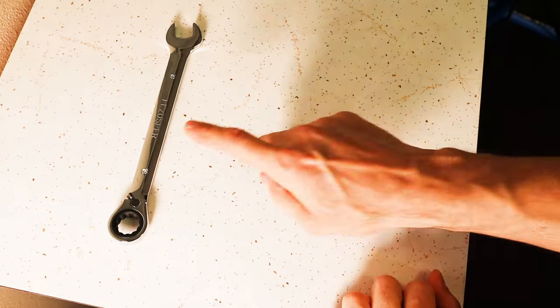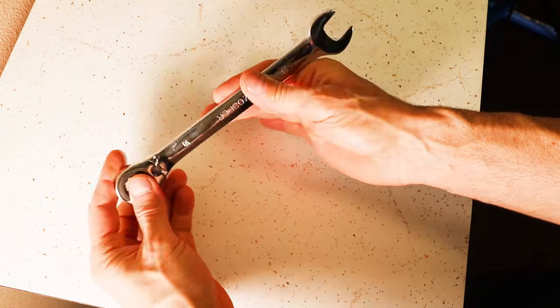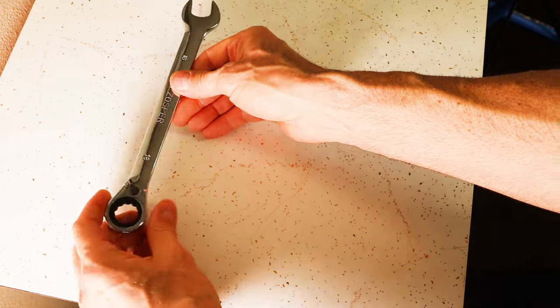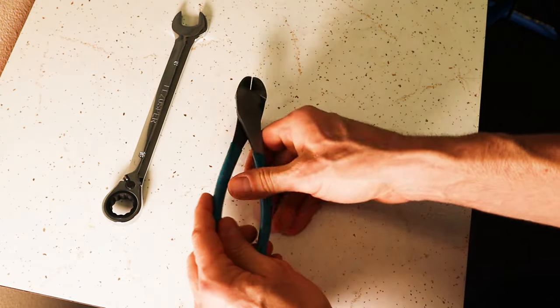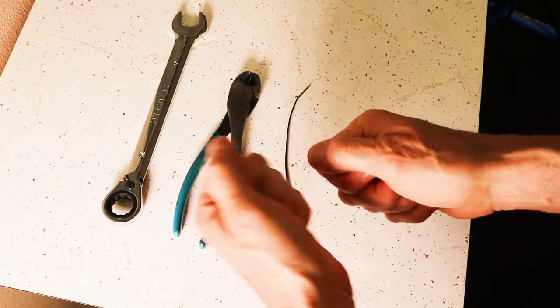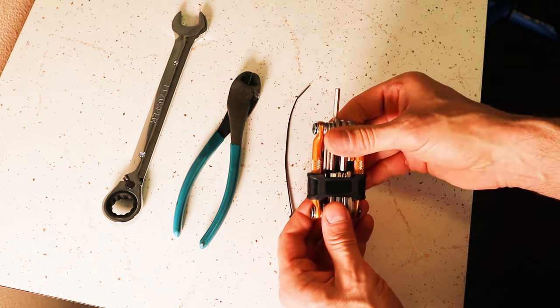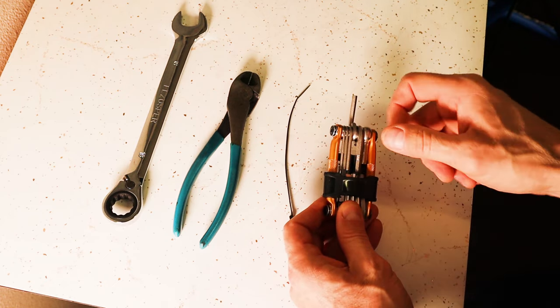To do this you're going to need an 18mm wrench — this is a nice ratcheting adjustable one I found on Amazon, and I'll leave a link in the description. You're also going to need something to cut the existing zip tie, a replacement zip tie for the little motor plug, and a 4mm Allen wrench. I just used the one off my multi-tool, and I'll leave links in the description for all of these things.